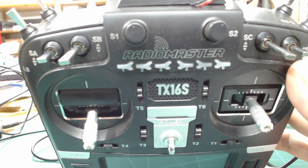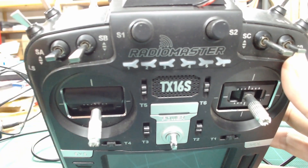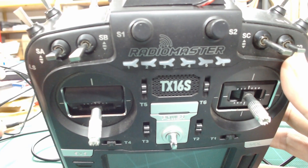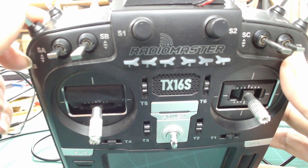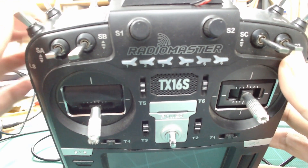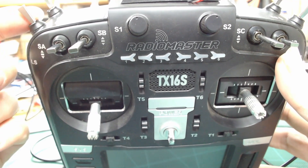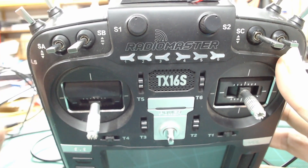This switch I'm using to arm the aircraft. I also have it configured to switch into return-to-home mode, so if I'm out flying and want to bring the plane back, I can just throw it into return-to-home mode. It's not recommended to set it up this way if you're using ELRS, because your arming switch is dedicated to whatever switch you assign it to. ELRS maps the arm switch to channel five, and that's all channel five is dedicated to — you can't assign a second function to it.